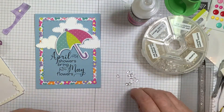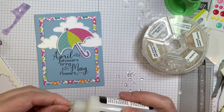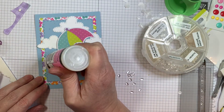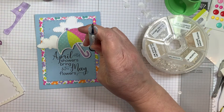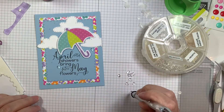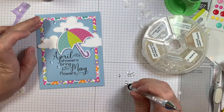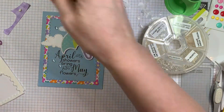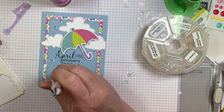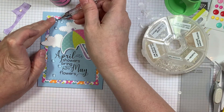Now I'm going to use Studio Katia's Raindrops and stick them down with glossy accents — it's a nice solid glue that's also clear. Other glues dry matte and I kind of want it to look a little shiny under there, so that's why I decided to use the glossy accents. I'm using the Studio Katia embellishment wand to pick them up because they're kind of slippery. I've got them positioned kind of on an angle — when the rain comes in sideways and gets under your umbrella, that's what I was going for.